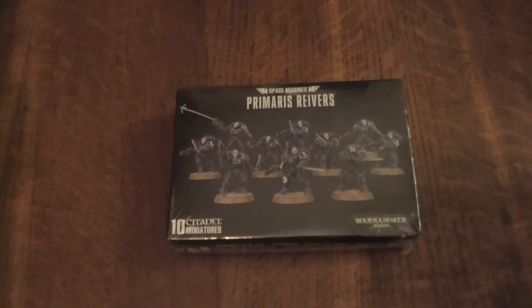Hello everybody, my name is Light of Hand and today I'll be doing an unboxing for the Space Marines Primaris Reavers.